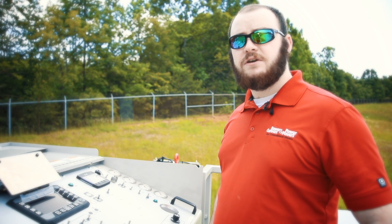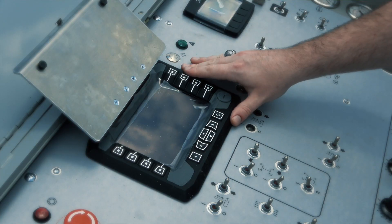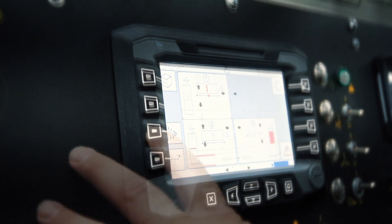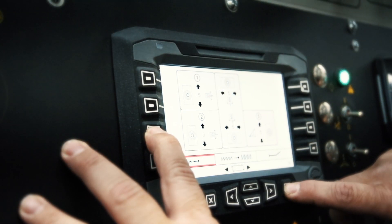On the 5700D, we have the brand new SlipSmart control system. This system offers more accurate results than ever before and it has a greatly improved cross slope control.